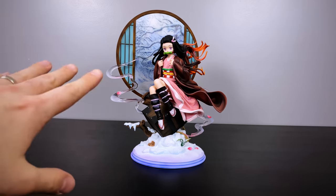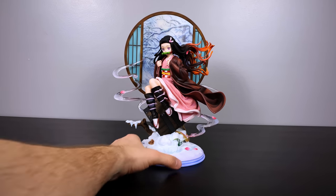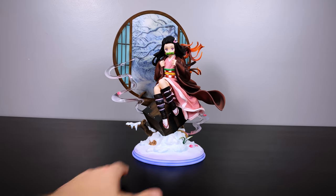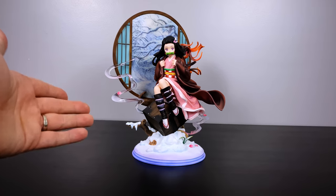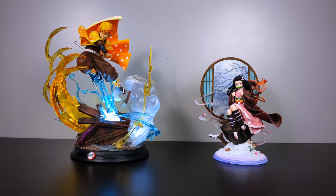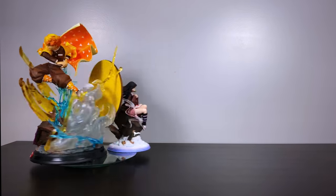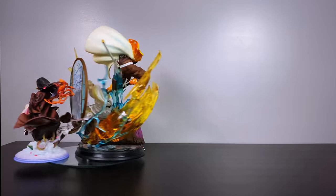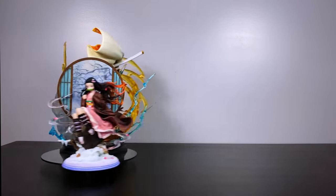There are basically two ways to display this statue: Nezuko can be centered with the back piece diagonal, or you can have it straight and offset her. I prefer her to be the center of attention with the effect piece off to the side. Zenitsu is in 1/6 scale and Nezuko is in 1/8 scale, which is why they look a bit off next to each other, but here's how they look together. I look forward to seeing you in the next unboxing for Rengoku — I hope you enjoyed today's video! Be sure to subscribe, hit a like, and comment below. Do as you love and love what you do. BAM out!